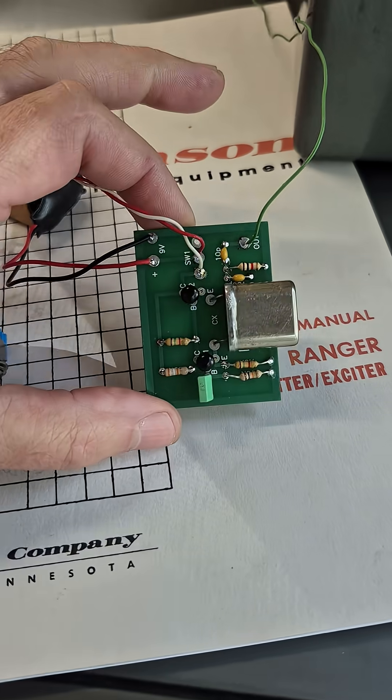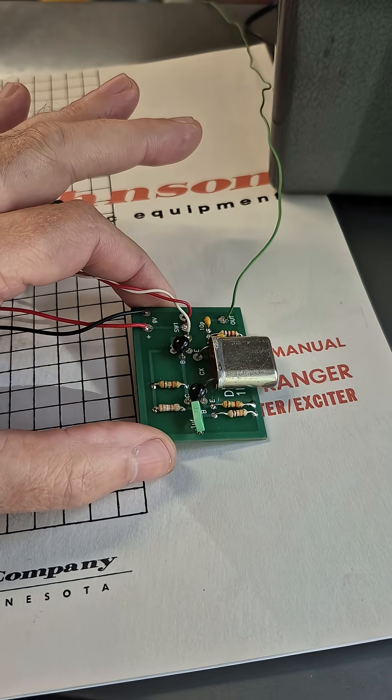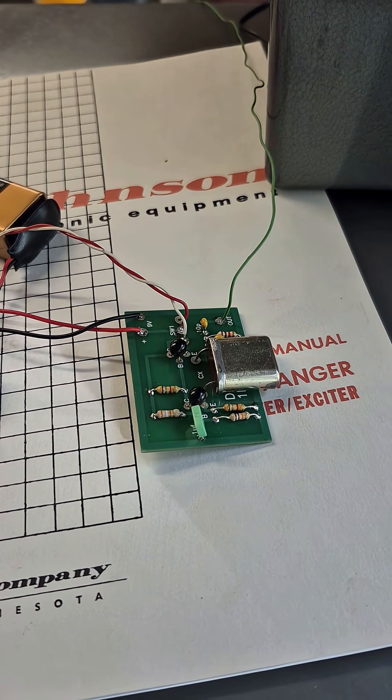These little calibrators are custom built to order. I also offer 1 MHz calibrators in a tube type version running a 6AK5 tube. Thank you.